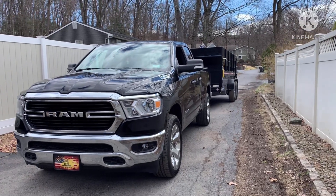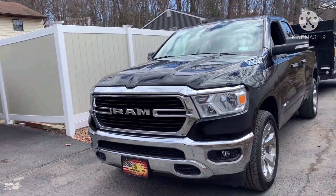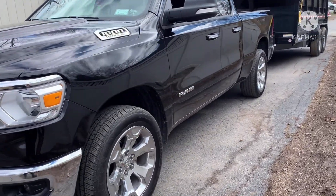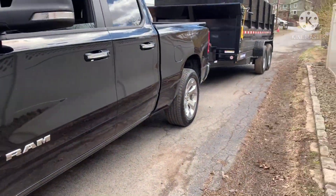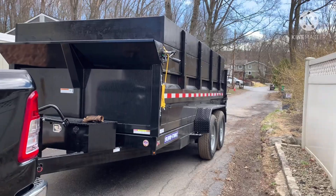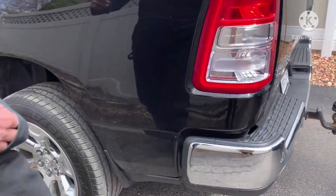Welcome back to another video. What we're doing today is making a modification to the suspension on the truck. As you can see from our last video, here's the 7x14 Sure-Trac trailer. We're going to be doing a modification to the suspension system using timbren bump stops — these are the rubber stoppers.